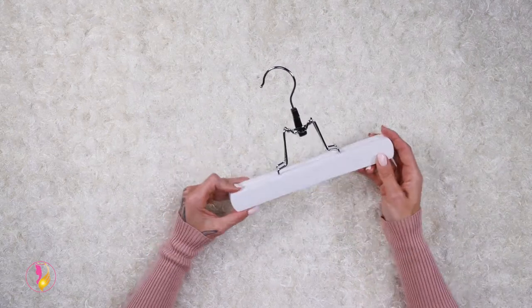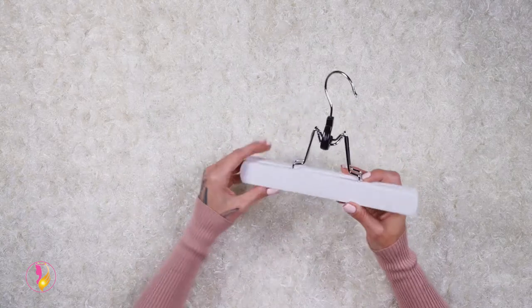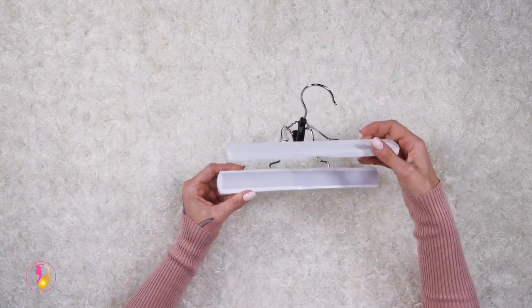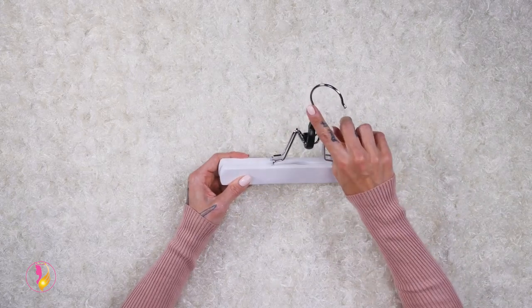Hey everyone, I want to do a really quick video on this awesome hanger that comes with your crown clip-in extensions. It works a little bit different than our crown extension hanger and I wanted to show you just how it works and what to do if this part of it comes off.